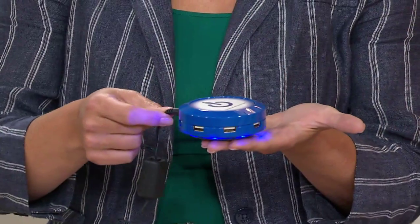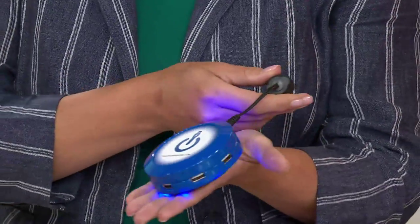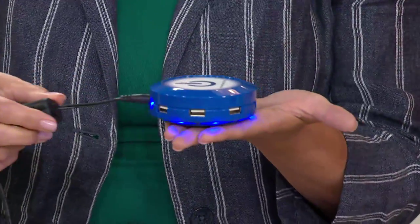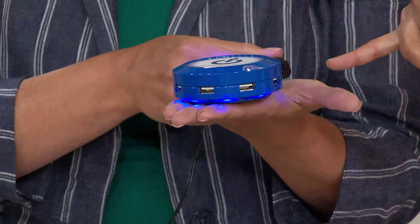If you've ever had a situation where you're like, I really need my phone to be charged right now, and you've got to get out of the house, and you're waiting and waiting because you don't have enough charge — this is going to save you. It's going to come to the rescue.